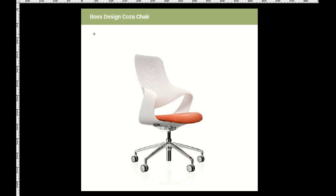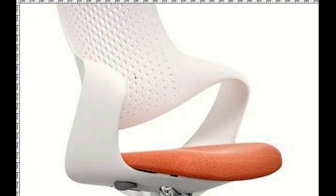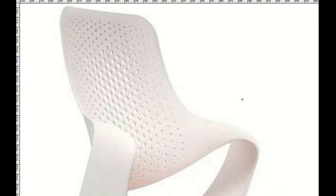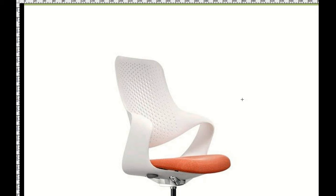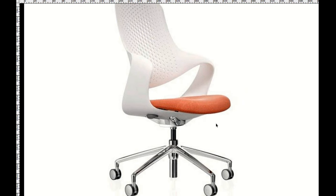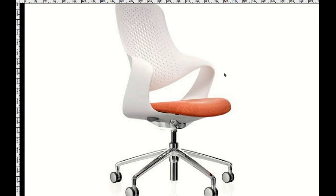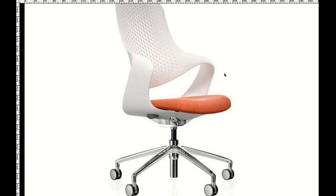The first chair I sat on was the Boss Design Coza chair. 'Coza' and 'Boss' is kind of making me think of the Mafia a bit. It's an odd looking chair — it's got this strange kind of plastic moulded thing which is very funky and very designer, but is it comfortable? Well, you'll find out in this review that I really don't like arms on chairs. I like arms I can take off if I don't want them, so these are clearly arms you can't take off.